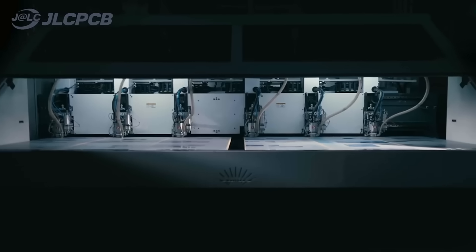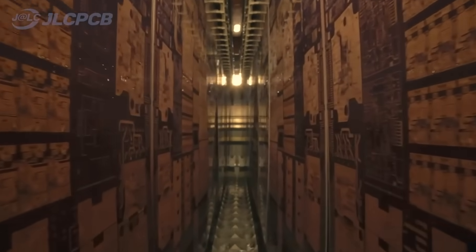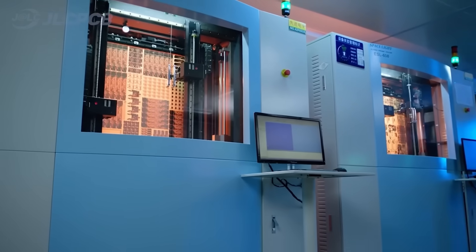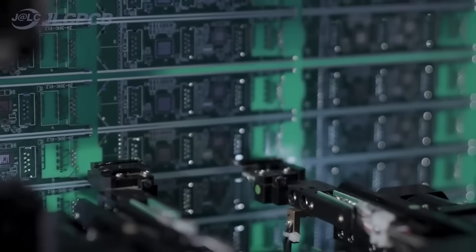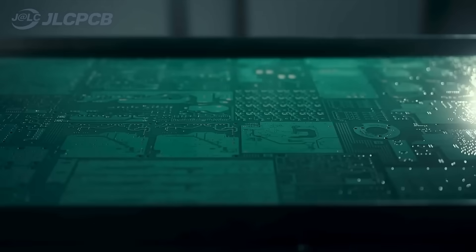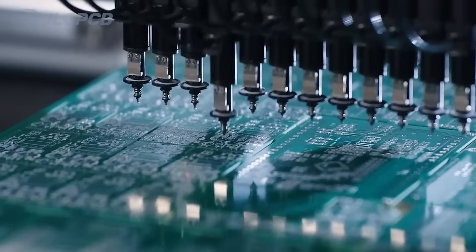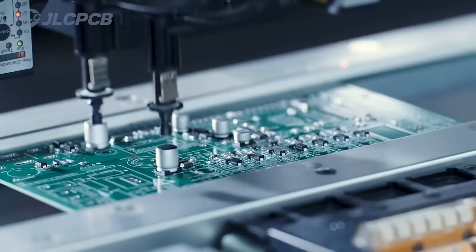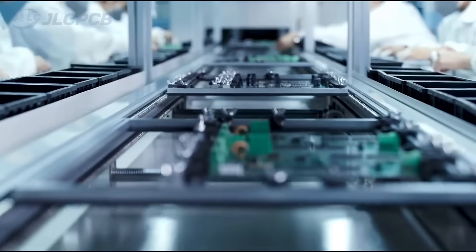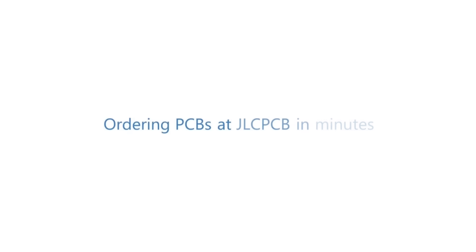With 19 years of PCB manufacturing expertise since 2006, running five cutting-edge in-house factories and serving over 5.48 million engineers in 180 countries and regions. Order PCBs from JLCPCB effortlessly — upload your Gerber file to get an instant quote and order in minutes. It's as easy as online shopping. PCB customization, component sourcing, stencil manufacturing, and high-precision assembly all in one place.